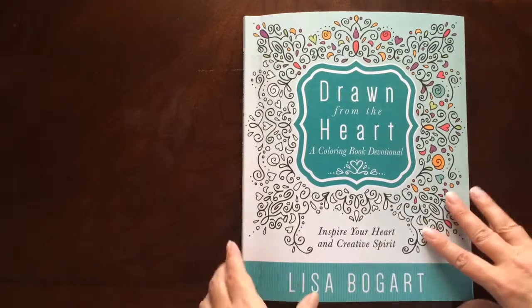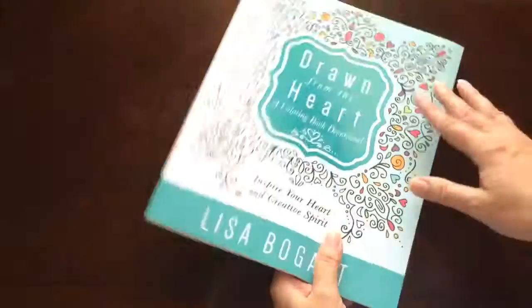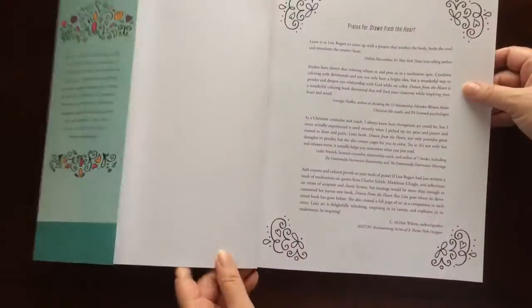This is the front of the book. It is glue bound. And this is the back of the book. The book dimensions are 8 and a half by 11.